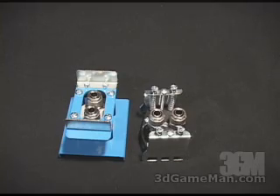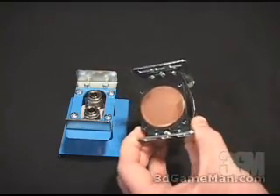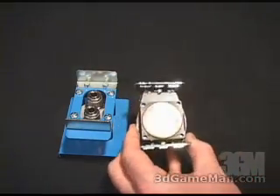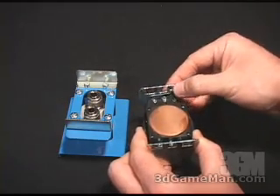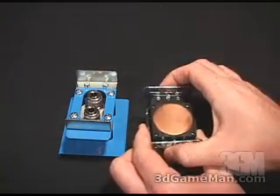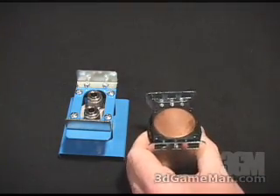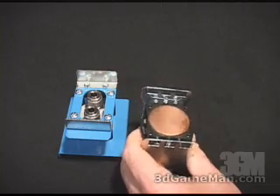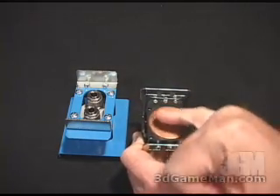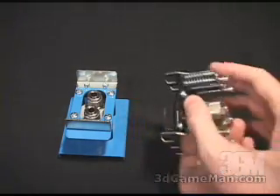Both of these water blocks are very well constructed. This one here is for the AMD or Socket 462 motherboard. You can see it has a three-point design on each clip, and this just snaps into the socket on each side. When it's on there, it's not going to go anywhere, and with this design you don't need to have mounting holes in the motherboard. It also has a really nice, smooth copper base, allowing great contact between it and the CPU.